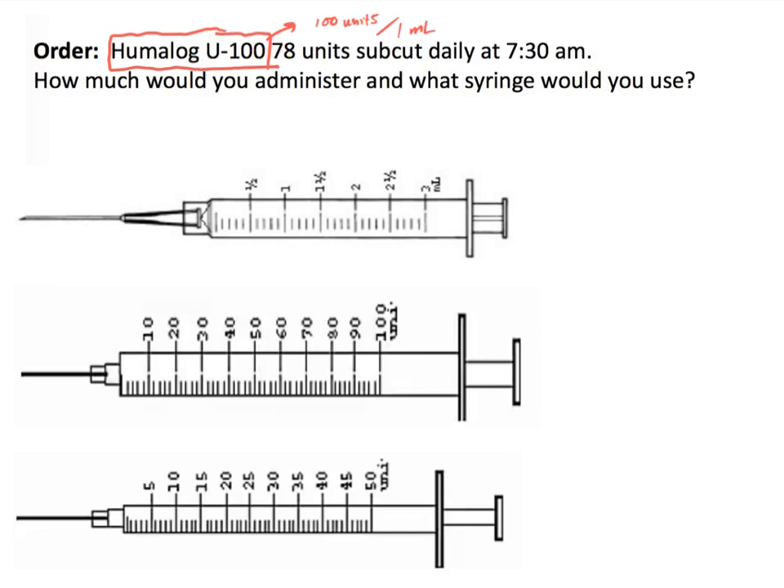When you see U100, all you need to do is figure out how many units you need to administer. Once you figure out how many units, you determine what syringe to use, and once you have that, you are done. And because we are dealing with a paper and pencil test, we are also going to want to label and shade those syringes.